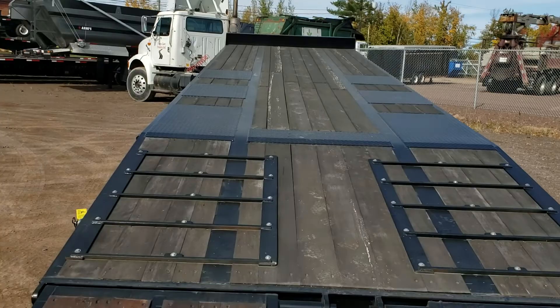The headboard is quite beefy on it also. It's going to keep you from driving off the front.